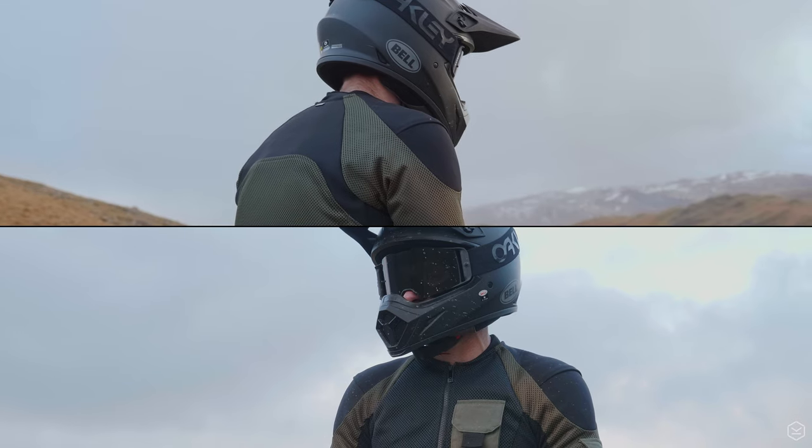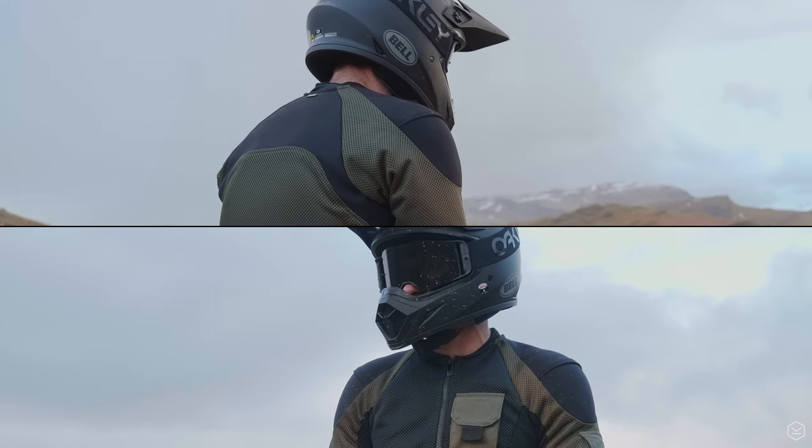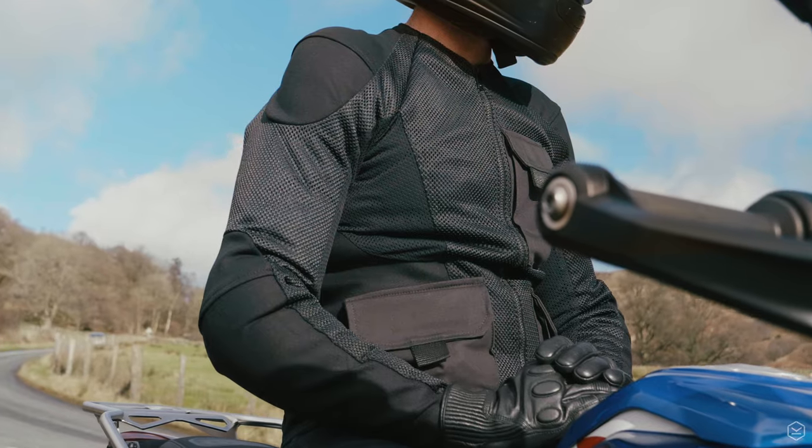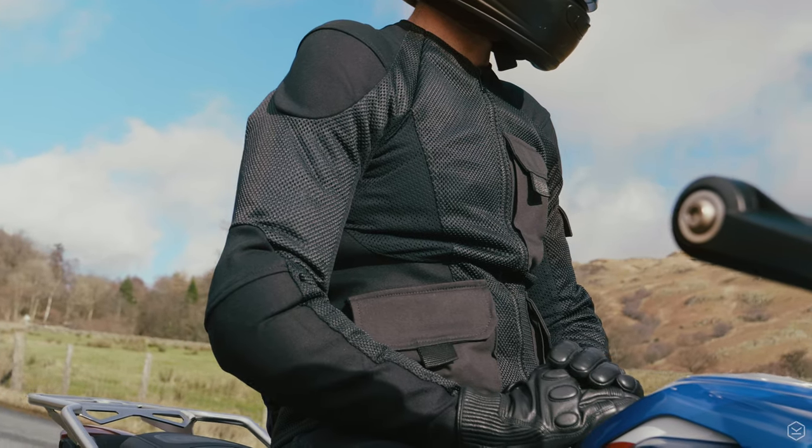You can still layer up over the top of it too, so you can rely on the protective nature of the Urban Pro Utility and then add any layer you want over the top — hoodies or riding shirts, waterproof jackets, or just use it on its own in warmer weather.